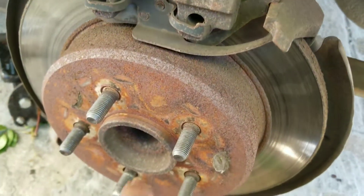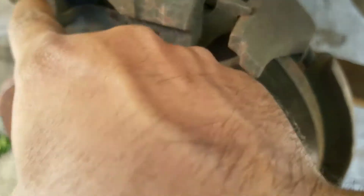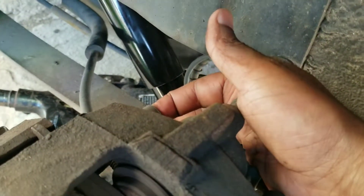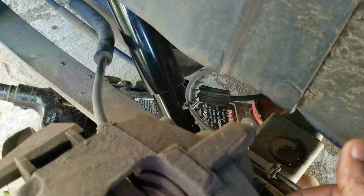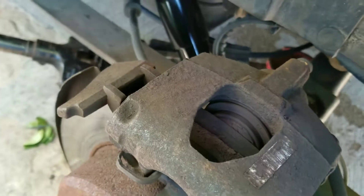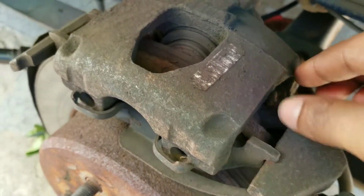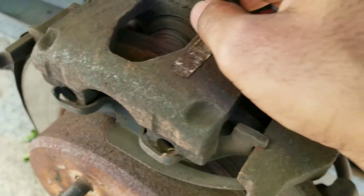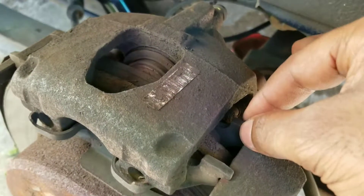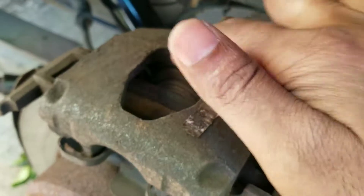Once you take off your tires, take out this clip using needle nose pliers — there are two clips. Then there are two allen key bolts in here; take those out. Then take a pry bar and pry out the caliper. Put your new brake pads in, then compress your piston back in with a c-clamp.